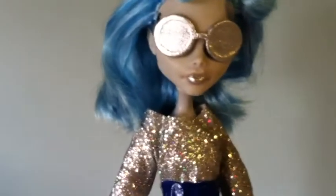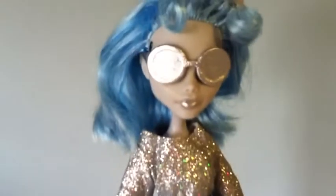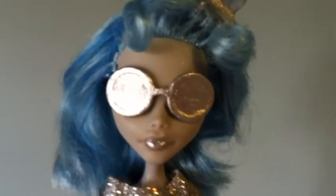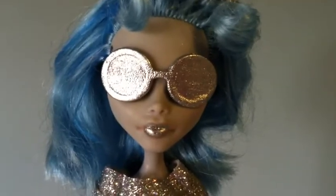Hey guys, it's Darfurthic13 and today I'm going to be giving you a review on my custom Monster High doll. Her name is Cosmic Galaxy. I made her out of a Ghoulia Yelps Skull Shores doll.